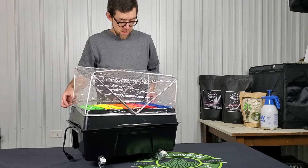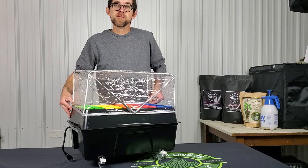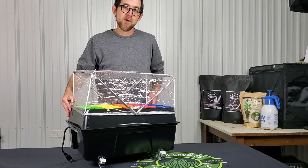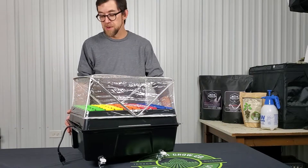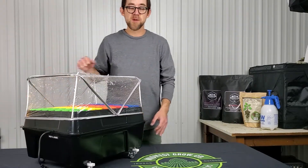I'm about to put about 70 clones in this thing and fill her up here real soon. We're going to show you the whole grow that way and go on those tours here real soon. This is a cool little unit, especially for the money — it's been a really popular seller recently.